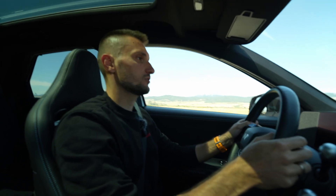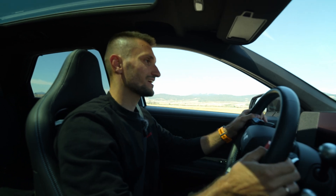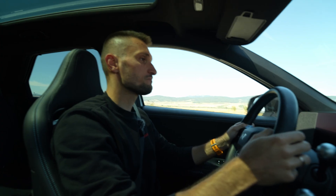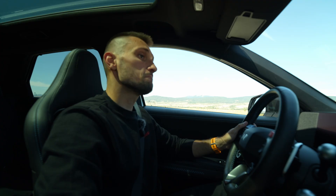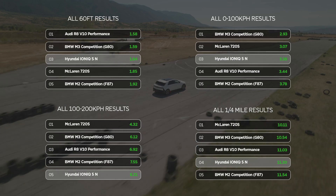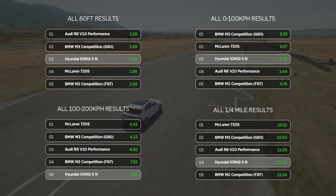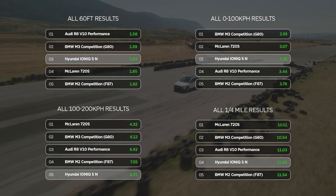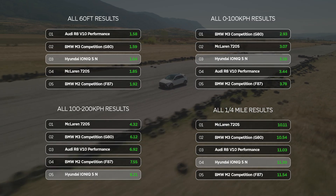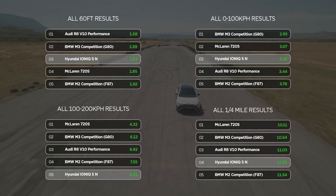I'm pretty sure that if we do one more, two more, five more launches, the car will give us the same times every single time. And I think in some cases this consistency is actually better than outright performance and squeezing out just a little bit more.